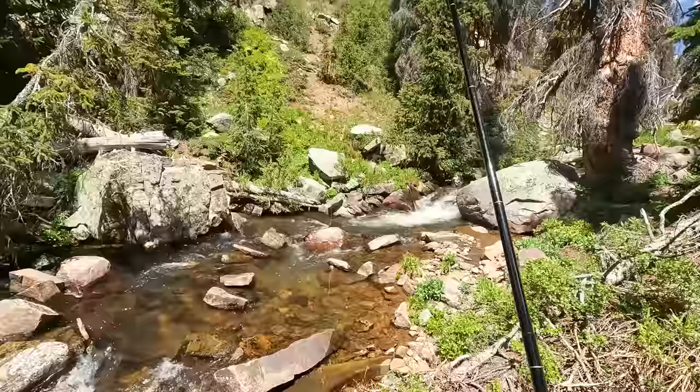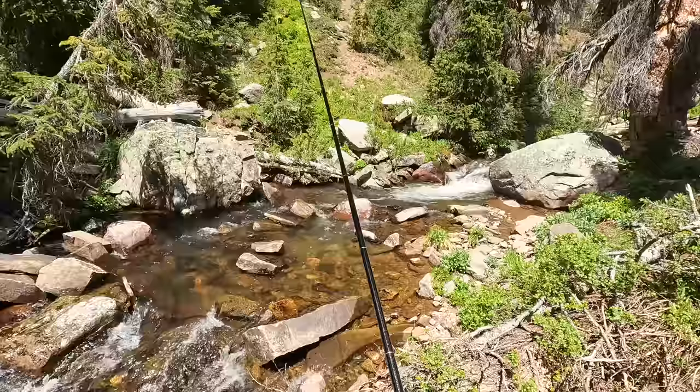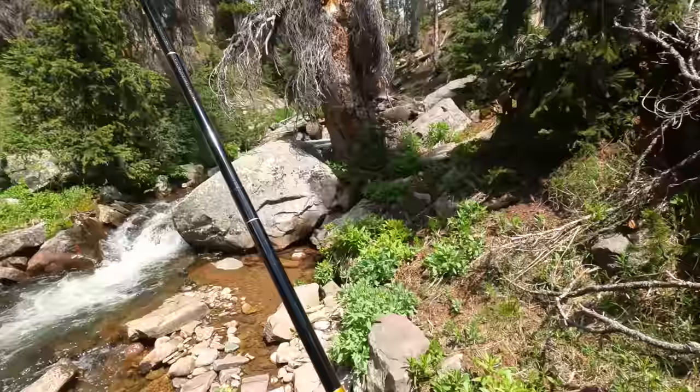That's always the first question. As you might expect, it's just an extremely light, very delicate feeling little rod. It feels great. Requires very little effort to cast. And I'm trying to not get my feet wet, by the way, because I have several miles of hiking to get out of here.